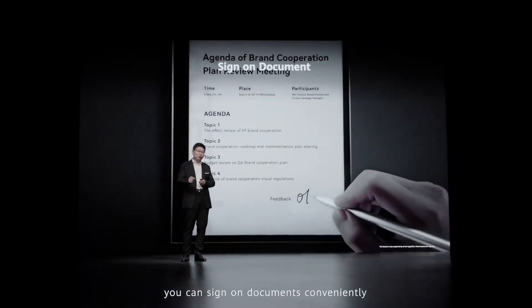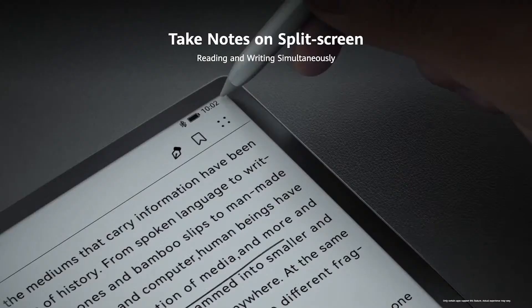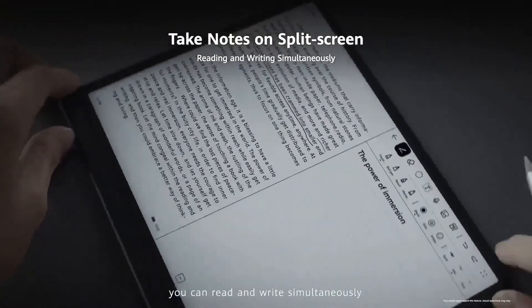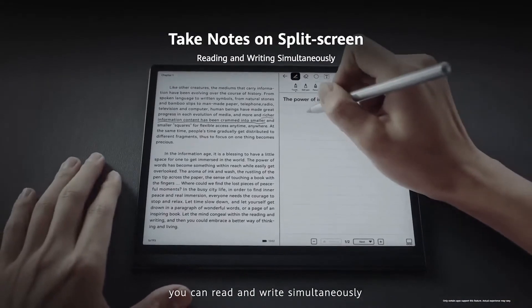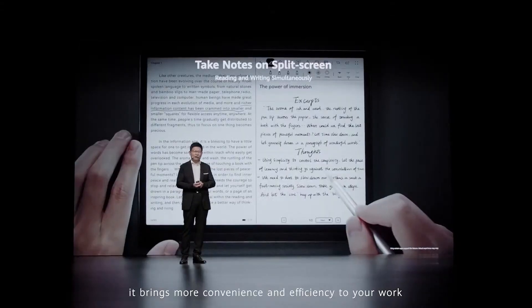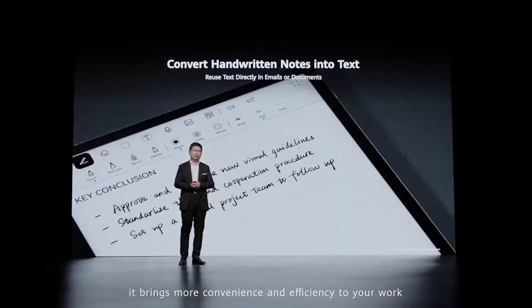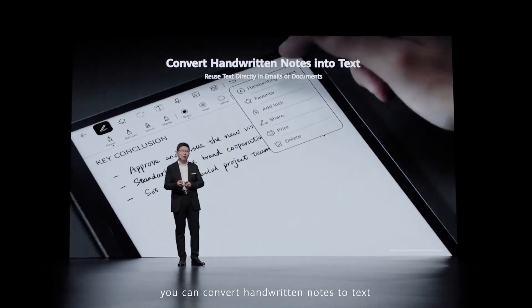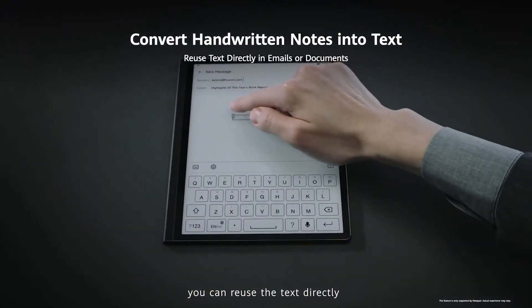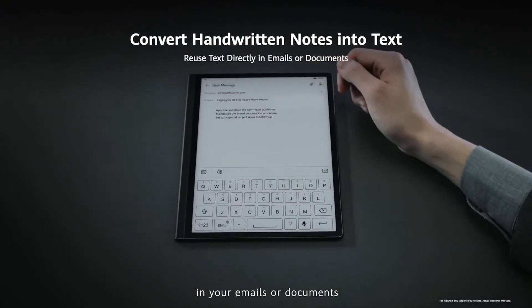You can sign your documents conveniently, take notes on the split screen, and even read and write simultaneously — bringing more convenience and efficiency for your work. You can convert your handwritten notes to text and reuse that text directly in your email or document.